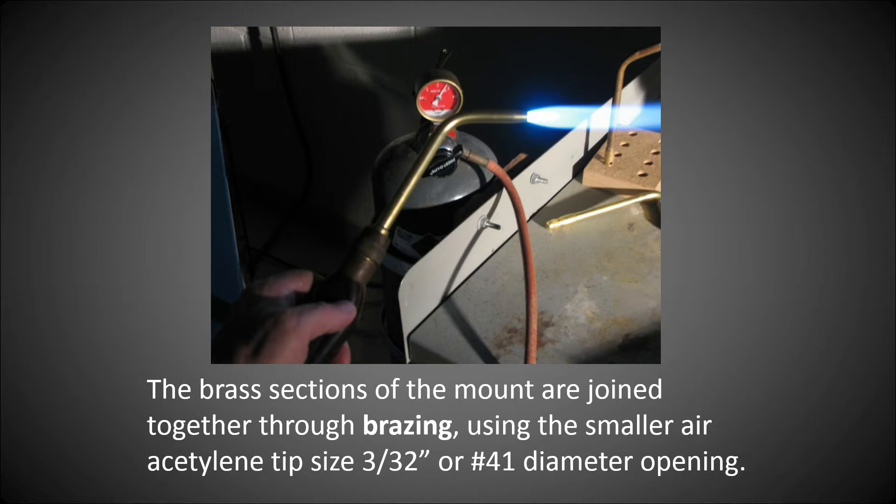Here's the tank — a normal V-tank of acetylene used to do all the brazing work. I used a very small tip: a 3/32-diameter hole tip, or number 41 diameter hole opening, to do all the micro-welds involved in this jewelry.